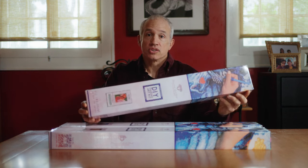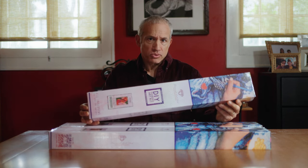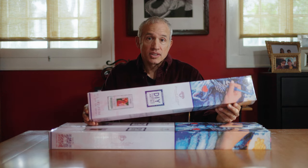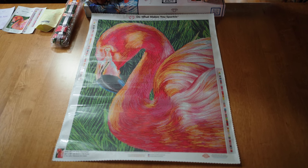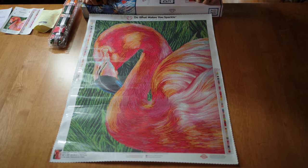It's really beautiful — they did a gorgeous representation of my flamingo drawing as a diamond art kit. I can't wait to show it to you, so let's get to unboxing it. I just unboxed the kit and I have to say, wow — Diamond Art Club really did it again.